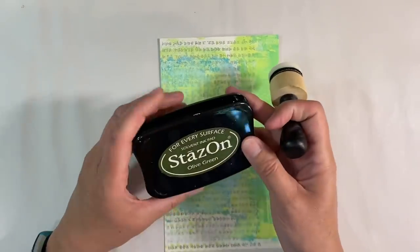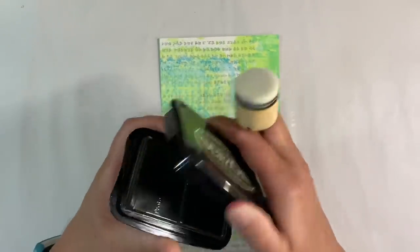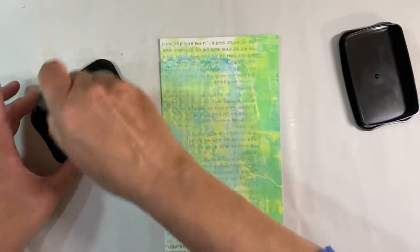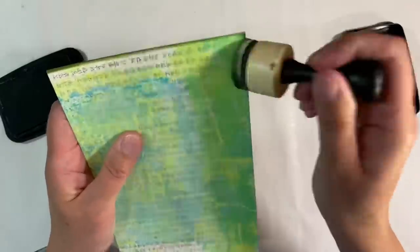I want to add some Stazon ink in olive green before I do anything else — I haven't used it so long I can barely get the lid off. I'm just going to ink around the edges to frame it; I think that will add a really nice touch. This will lighten as it dries. Although it looks a bit dark at the moment, it will lighten. You all know that I go heavy on my borders — I think that just really helps to frame the piece and draws my eye to the centre.